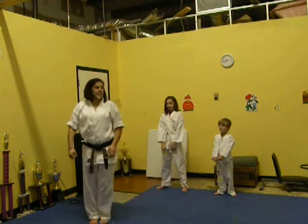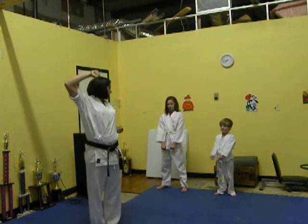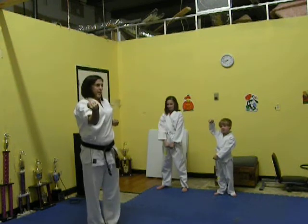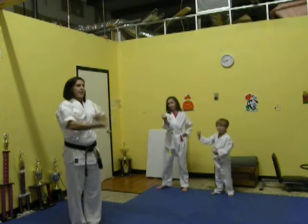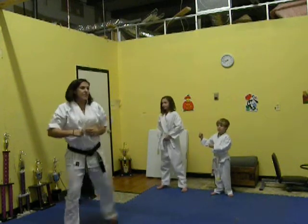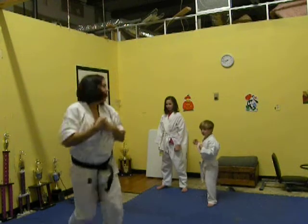The next one is the inside middle block. You're going to use your forearm. Bring it up towards the ear, like this, and then bring it in. It's going to look the same at that point as the other one, but it's coming inside, not outside. So for demonstration, it's in — in. Your forearm.